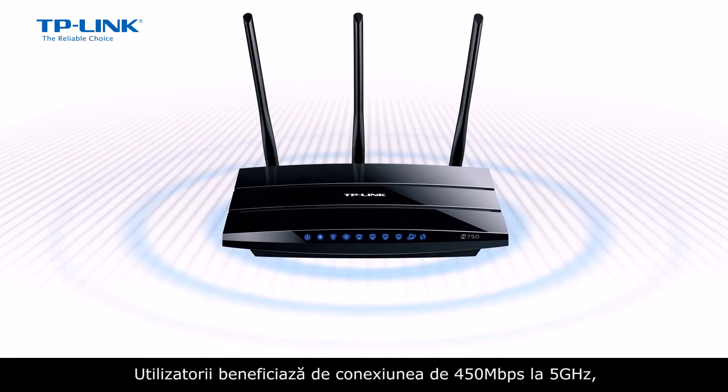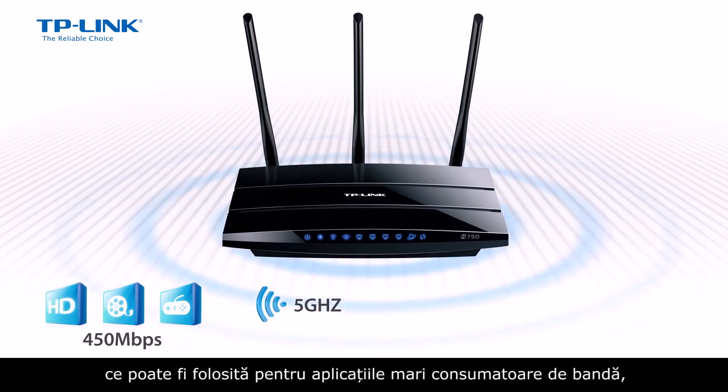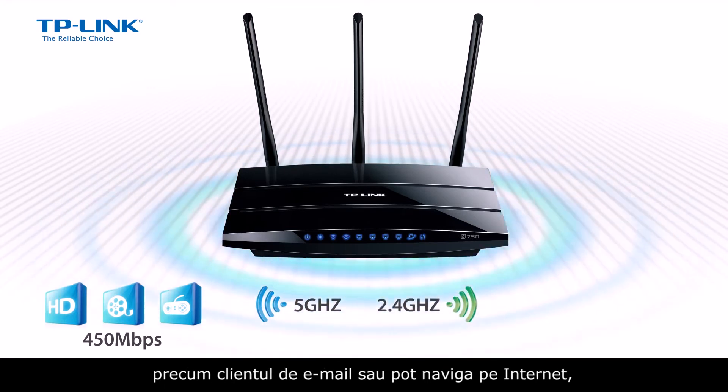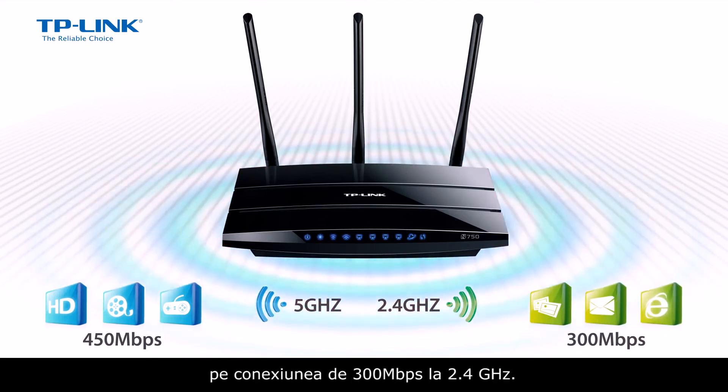Users can benefit from the clarity of the 5GHz connection at 450Mbps using bandwidth-intensive applications, while at the same time using less bandwidth-intensive or day-to-day applications over the 2.4GHz connection at 300Mbps, such as email and web surfing.